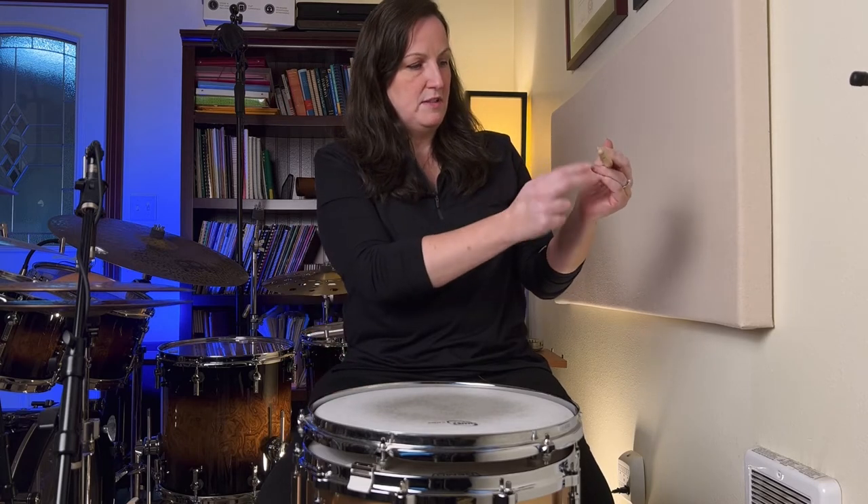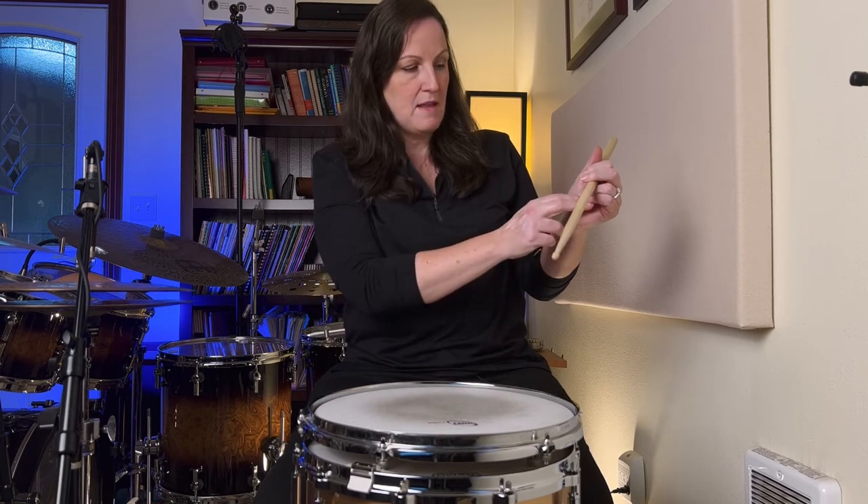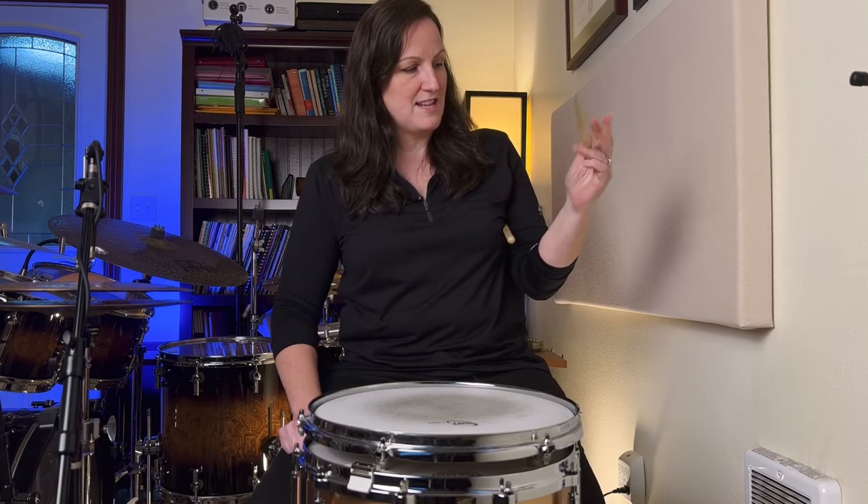These two fingers help push it down, these two are getting out of the way, and then when I go up, these two are going up. It's like doing that without the stick. Ed Sof used to say it's like waving hello to yourself. So you're moving your fingers up and down. As you hold the stick — as you can hear — there's actually movement. The stick is moving. It's not tight.